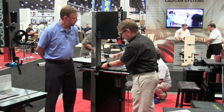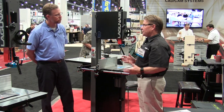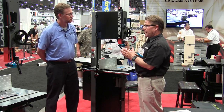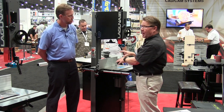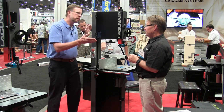The blade guide system on this machine uses our exclusive and proven ceramic guides. You have five points of contact on the blade, both upper and lower — a really good system.